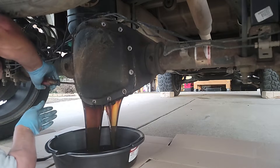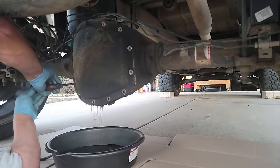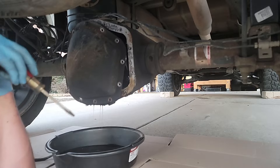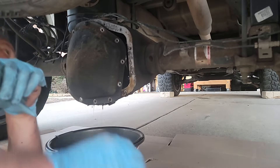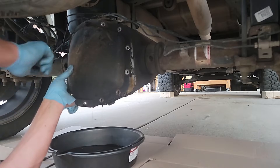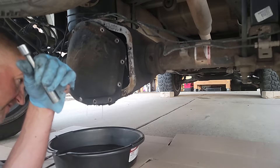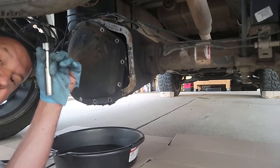Look at that old nasty — and that smell! If you've never smelled differential fluid in your life, it's pretty dark and black, cooked. Most of it seems to have fallen out now. The good news is that last screw held for us and kept the pan in place. We're going to let that drip for a few minutes, then take the pan off, clean the inside, take the old gasket off the outside, and we'll be back.